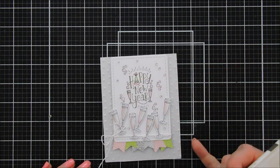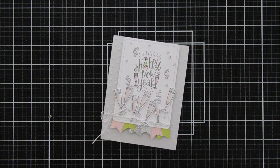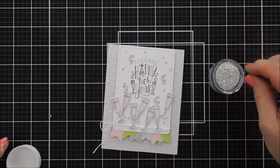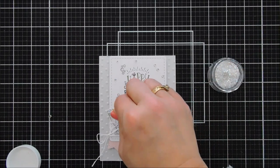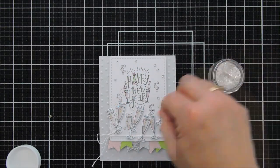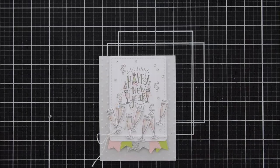While the Journey Glaze is still wet, I love doing this next effect. I'm taking some coarse iridescent glitter and sprinkling it on top of the champagne glasses — it's really going to look like they're filled with bubbles. I just tapped off the excess glitter and that's my project for today!